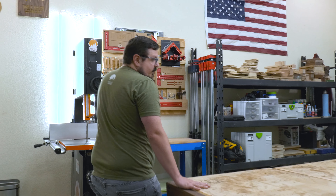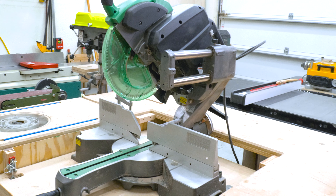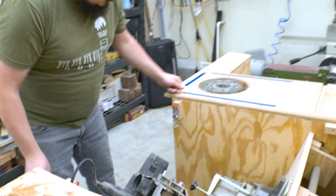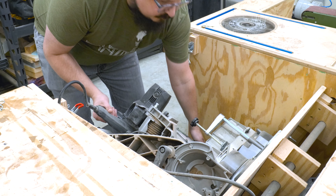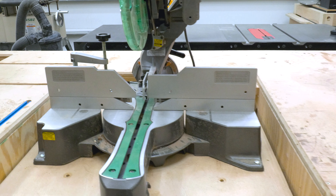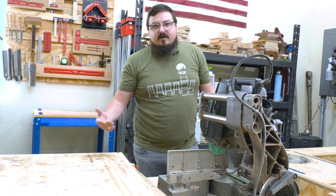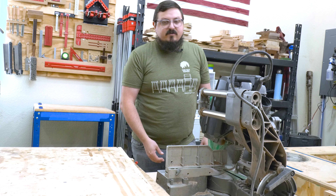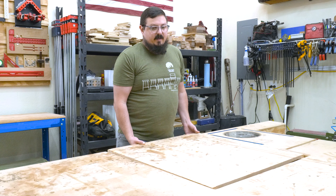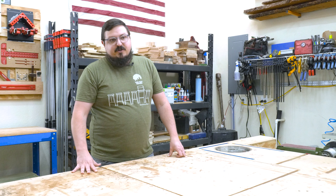Moving over to my miter saw — it's tucked into the bench. It's a Metabo, and I usually only use it to break down lumber rather than cut miters. Let me show you how it flips up — using some pins and hooks, the whole thing pivots on a bar and locks in place with the bench top flush with the saw top. For as often as I use it, it's not a hassle. Honestly, I don't know if I'd keep a miter saw in my next shop setup — I may get rid of it or build a dedicated miter saw station.